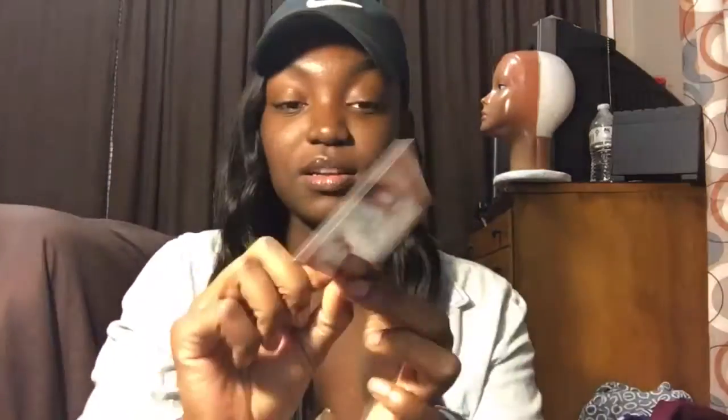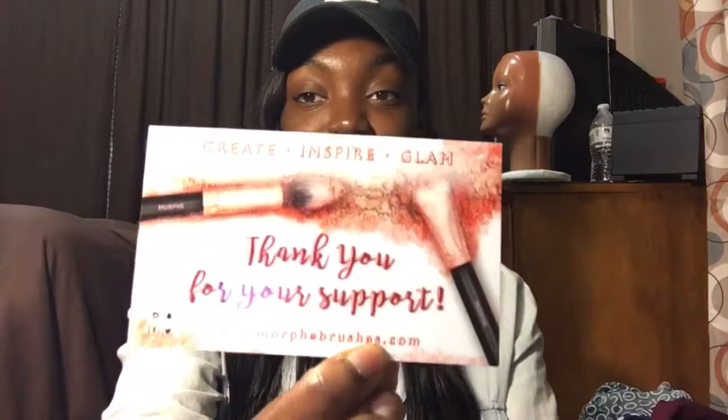The first thing I saw when I opened it was this little Morphe card, which just has 'Morphe' on the front with a nice little powdery design around it. On the back it says 'Create, inspire, glam — thank you for your support,' and it has the website on it. When you open the box it has all these little peanut packing things in there.